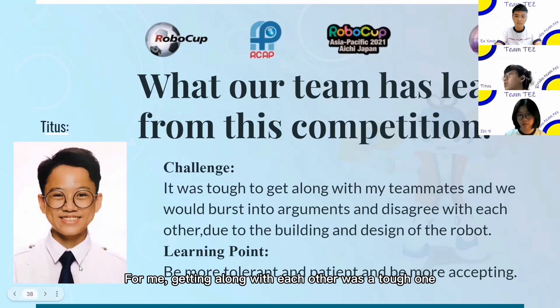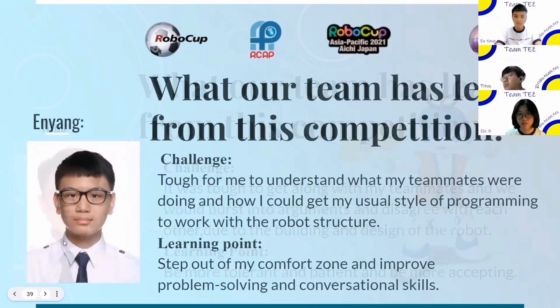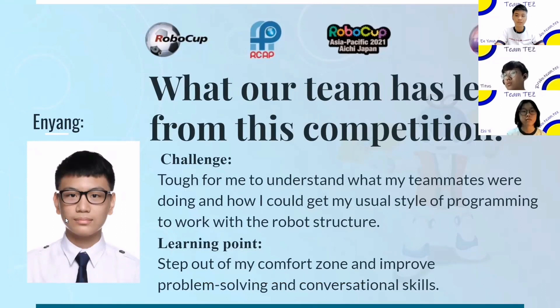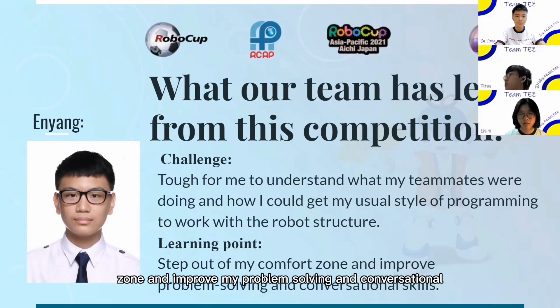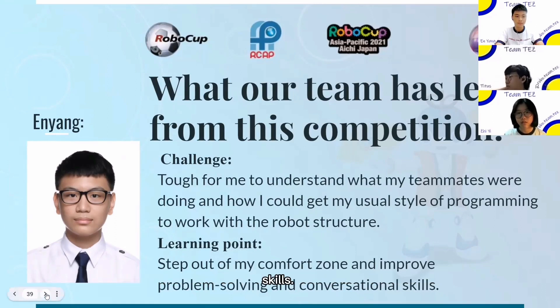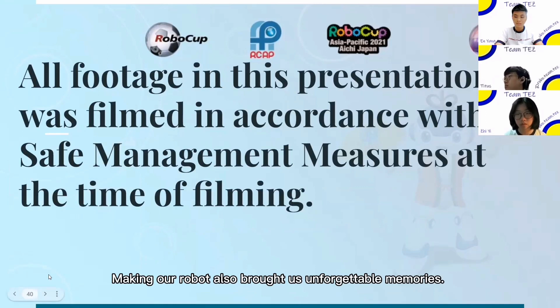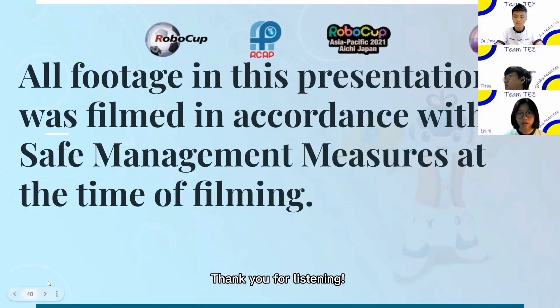Getting along with each other was tough as we would burst into arguments and disagree due to the building and design of the robot. From this, I also learned how to be more tolerant and patient. It was also tough for me to understand what my teammates were doing and how I could get my usual style of programming to work with the robot structure. From this, I have learned to step out of my comfort zone and improve my problem-solving and conversational skills. This experience of working with each other was a fruitful journey unlike any other. Making our robot brought us unforgettable memories. Our team will strive our best and strive for the sky. Thank you for listening.